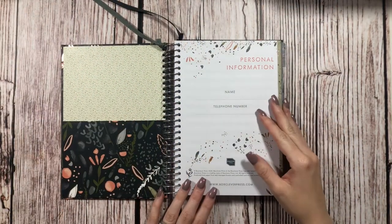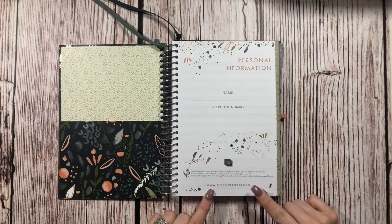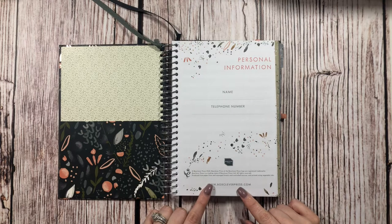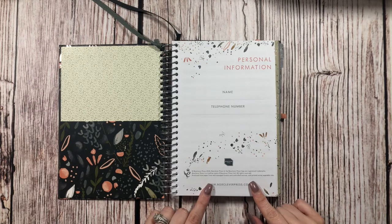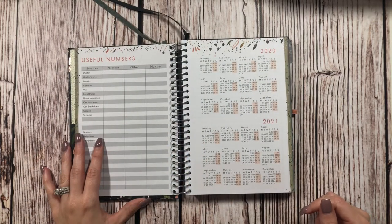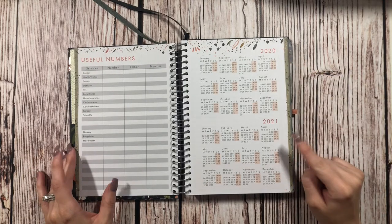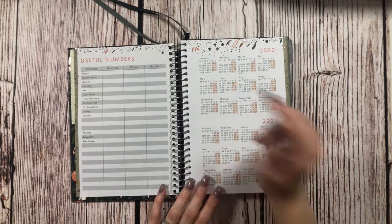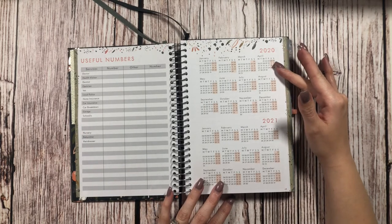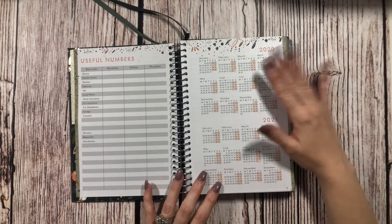Of course the first page we have is our personal information page. It says this paper is produced from well-managed forests and controlled sources and printed using vegetable inks, which is really cool. Then we turn and it has a useful numbers page — I don't think I'll really be using this, but you never know. And then it has an overview calendar of 2020 and 2021.